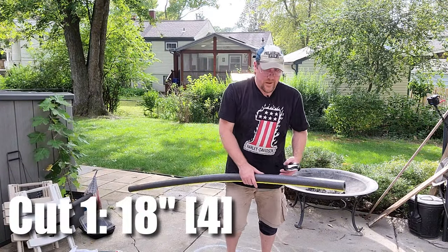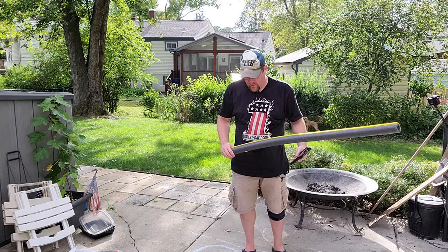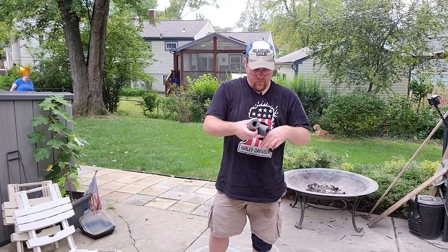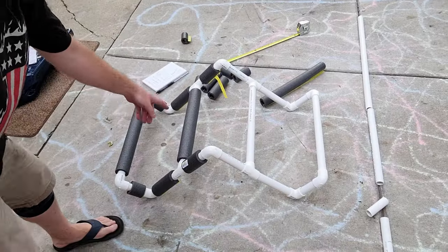Let's cut the foam insulation into the pieces we need. We start with four 18-inch pieces, then four six-inch lengths. Finally we need four four-inch pieces and four two-and-a-half-inch pieces. As it turns out, this PVC cutter is pretty good at cutting foam too — bonus.